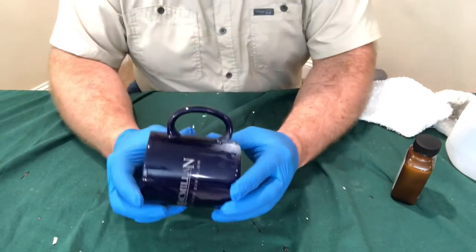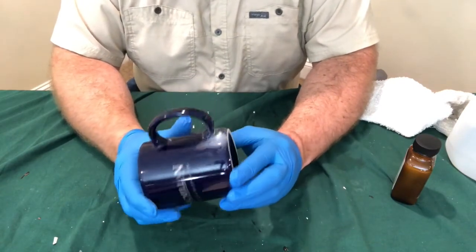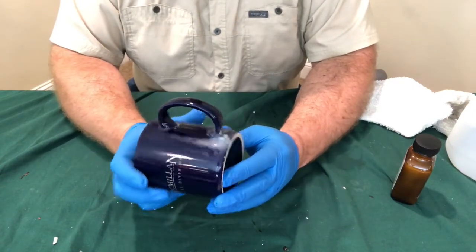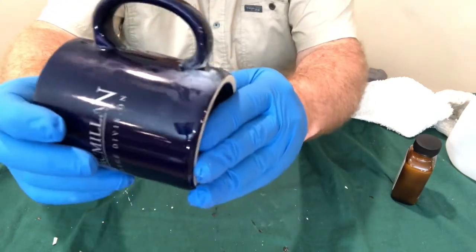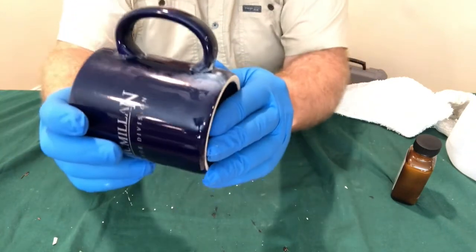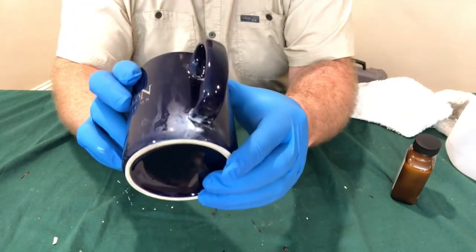This cup was repaired using the cyanoacrylate glue, the dollar store superglue. Notice that there is some fogging that has developed on this blue cup — it's very conspicuous. That's called blooming, and that's a common side effect of using cyanoacrylate superglue.